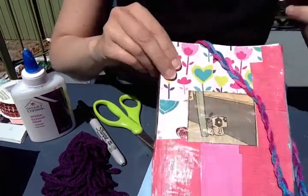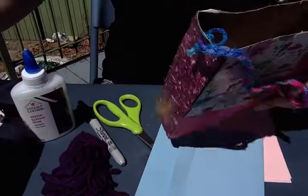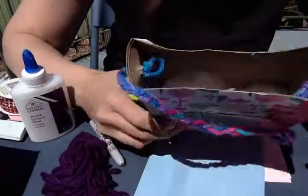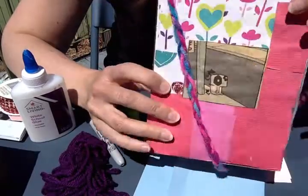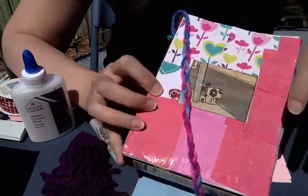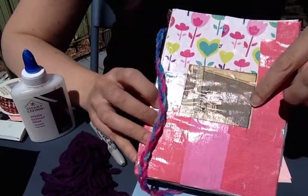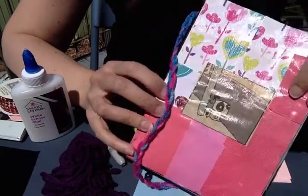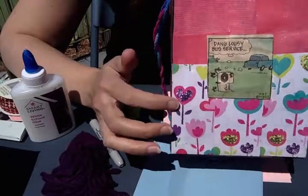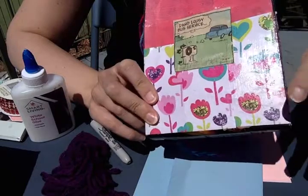Here's an example that I already made. I forget what kind of box this was — I think it was a frozen food meal box. All I did was cut off the tabs at the top of the box, then covered it with some cool paper — scrapbook paper and construction paper. I also took a cartoon from the newspaper and put that on, and covered the sides and back with another cartoon and more paper. I didn't do the bottom, but you can if you want.